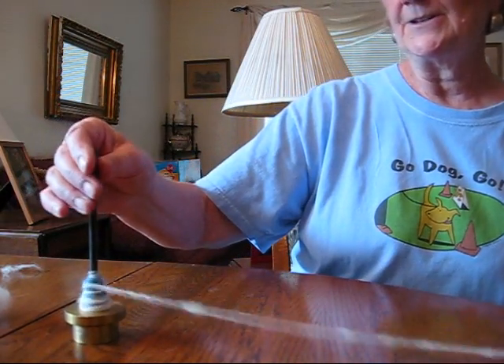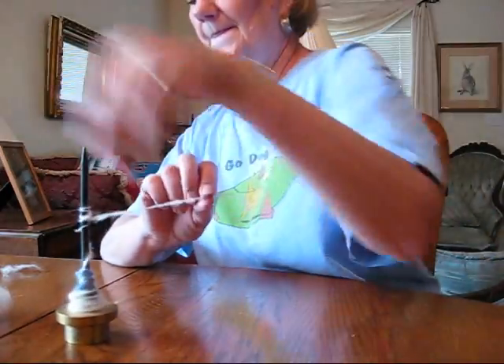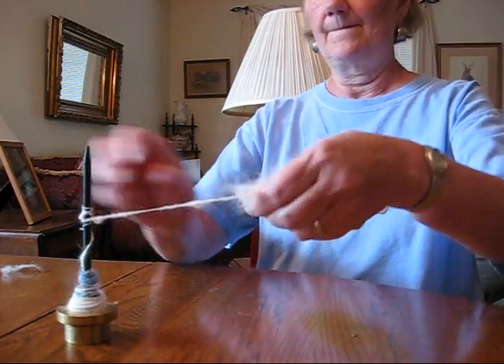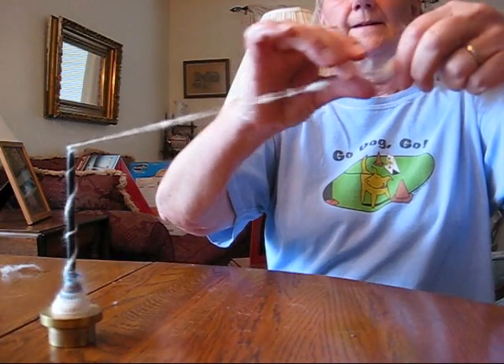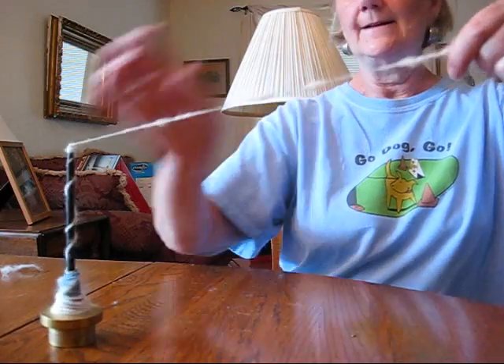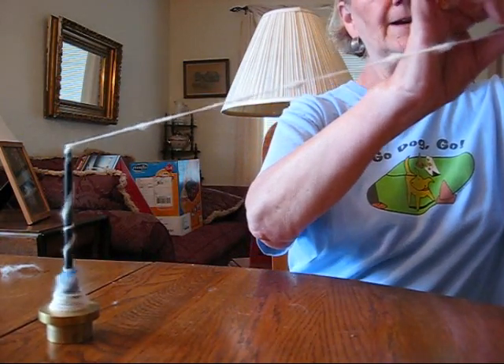Another thing you can do, especially if you want a textured yarn, is just to spin a handful of picked fluff. I like to do this a lot too. The dog hair has to be very open — it can't be clumped together, so you are going to need to finger pick it.